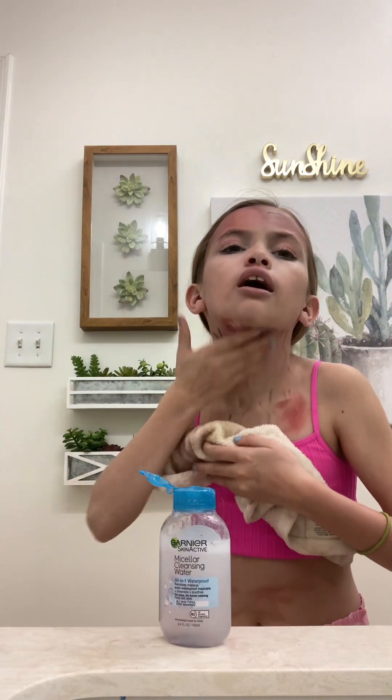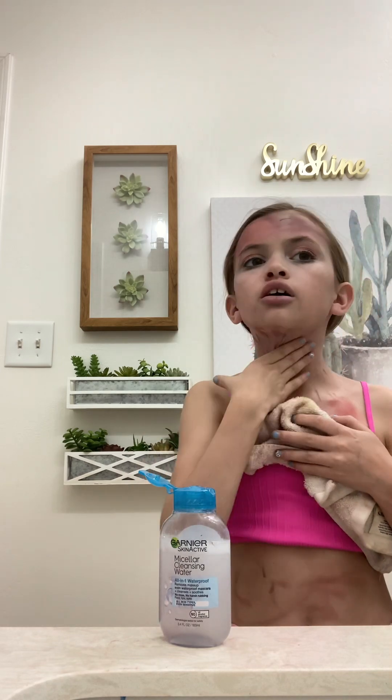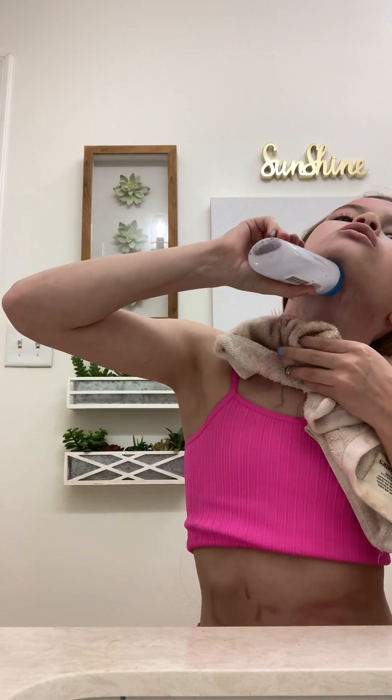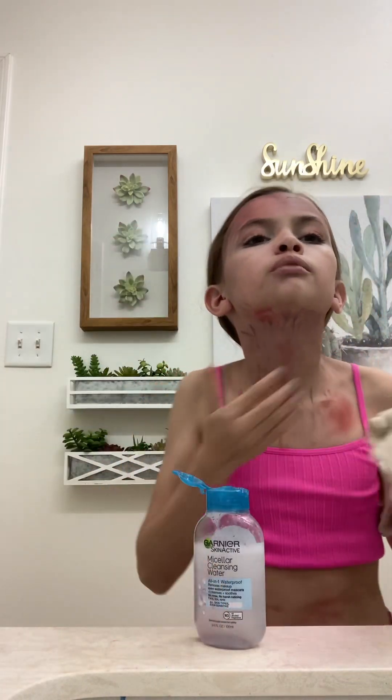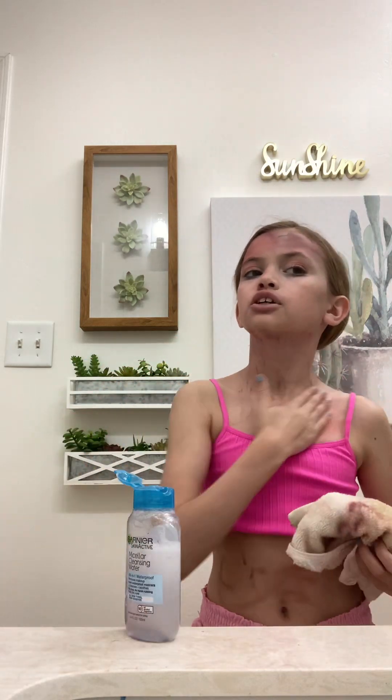A lot of people ask why I use my face in videos instead of not doing it. Because I don't really care, and also my parents will let me use my face in my videos. And for makeup, you need to show your face — so that's an obvious reason.